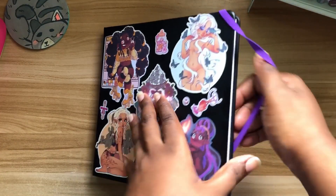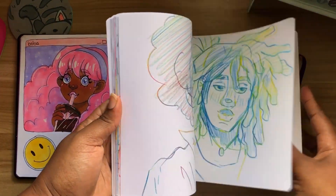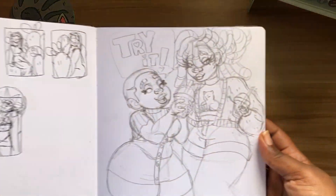Hey lovelies, it's your Swan creator bringing you a brand new video. If you're new to my channel, welcome! I'm Swan, I'm a trim Begonian artist that likes to draw dark skin, thick thighs, and big hips ladies.